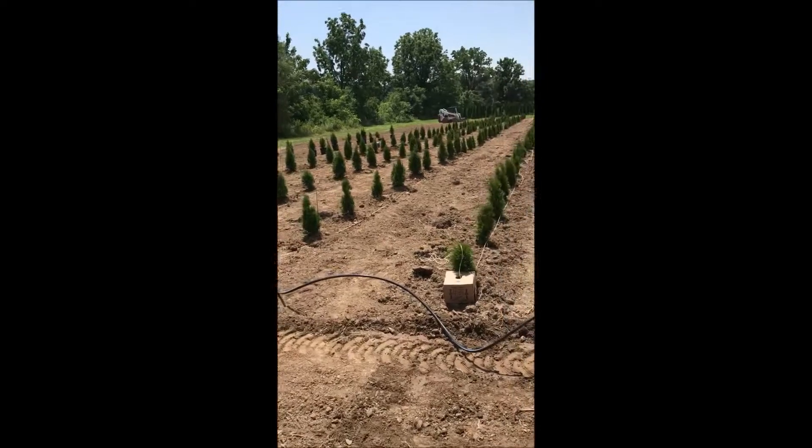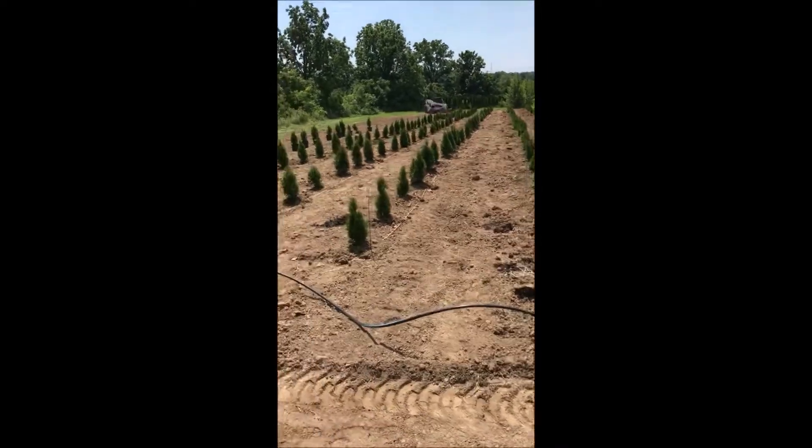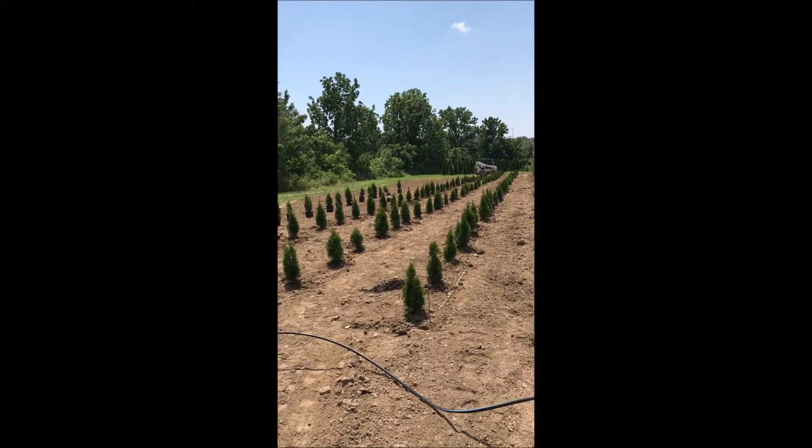What we did to plant them on center here is we just put a string down and then we dug them in by hand, and you can do the same.